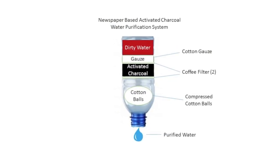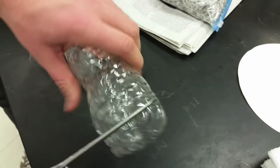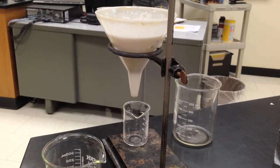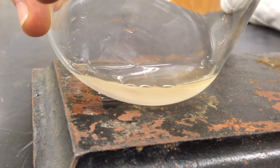While we wait for our newspaper to burn, we begin creating our filter apparatus by first cutting in half a water bottle and collecting rainwater as our input to our system. In a control test we conducted with just filter paper, not charcoal, the water was still very murky, as you can see.